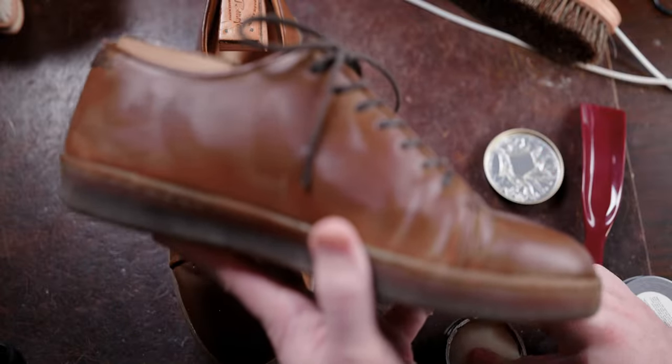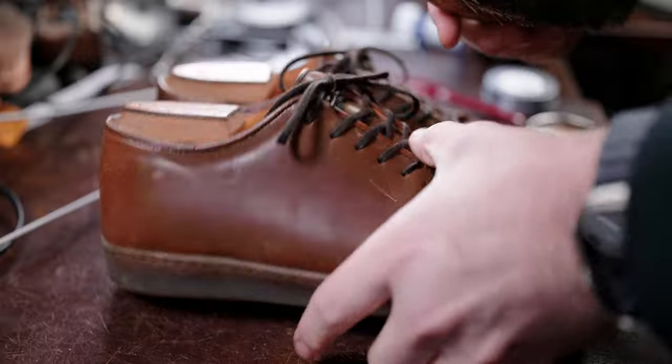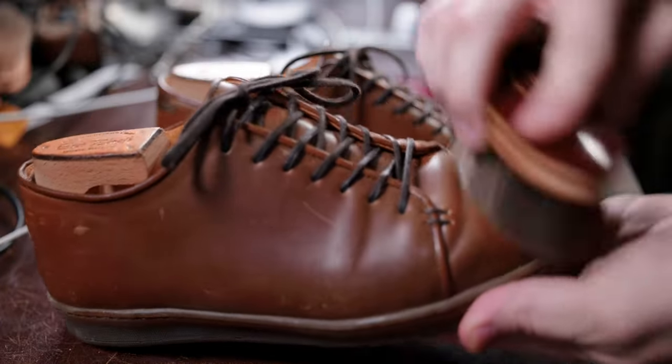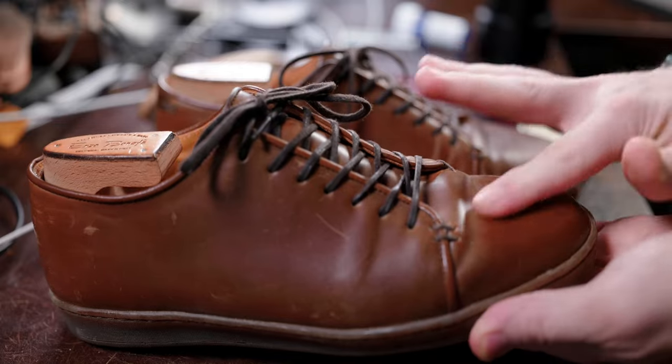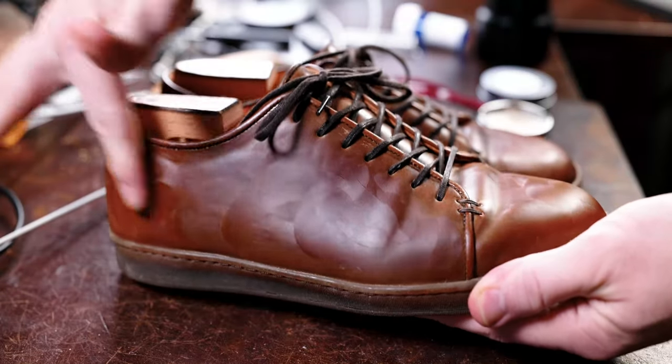The key with doing this routine is using a very minimal and evenly applied layer of the cream polish over the entire leather shoe, letting that dry five to ten minutes max, then buffing it to a high shine with that horsehair brush. It'll really give life to that leather and rejuvenate the overall look.